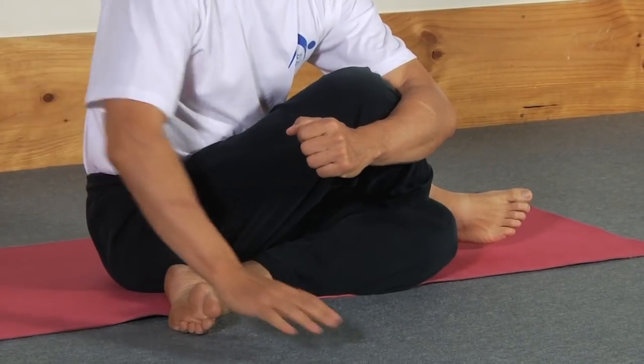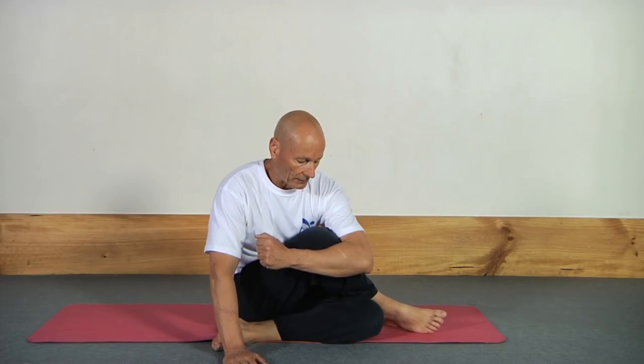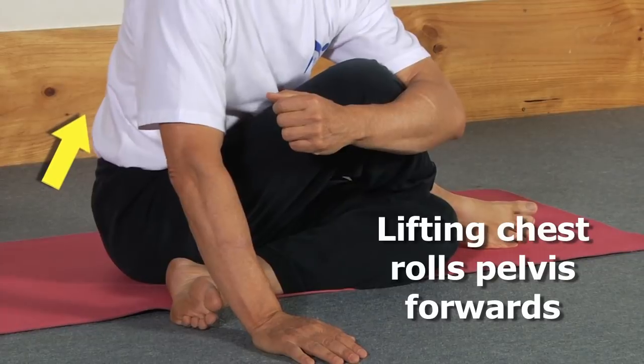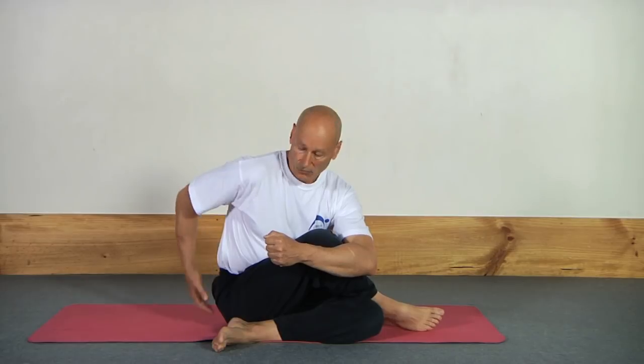Then lean forward like this, take a breath in, lean forward, hold this leg like so — and this is the really important part. Watch this part of the back here. In this position, while holding the knee into my chest, I'm actually going to lift my chest along the leg. I'm going to lift the chest along the leg and that rolls the hips forward, and that's what stretches this muscle in the hip here.